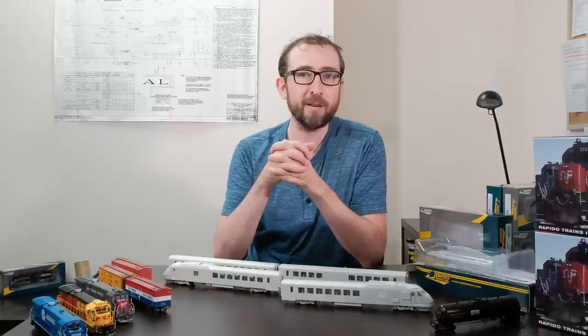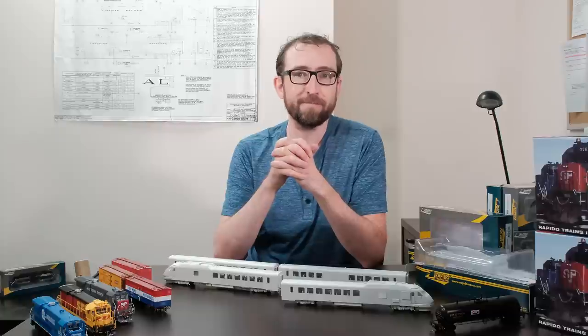Thanks so much for joining me today for our latest unboxing — this is the July unboxing and sample review. We'll see you again in August when we have lots of new stuff coming in, so stay tuned. We'll see you later, bye now.